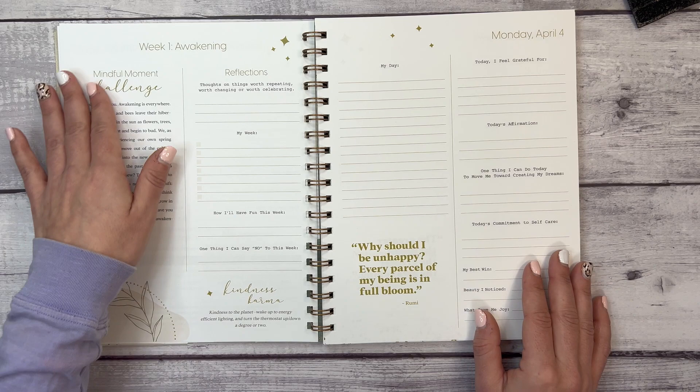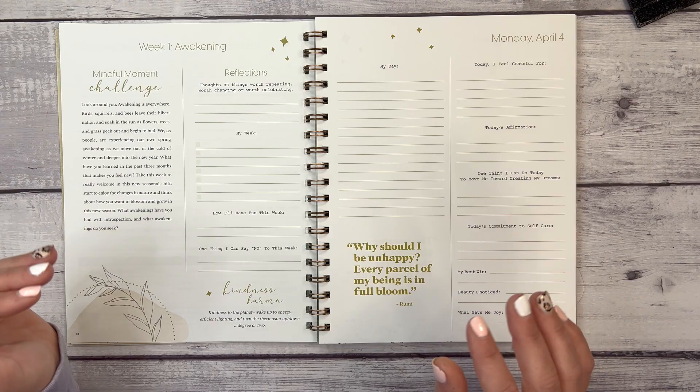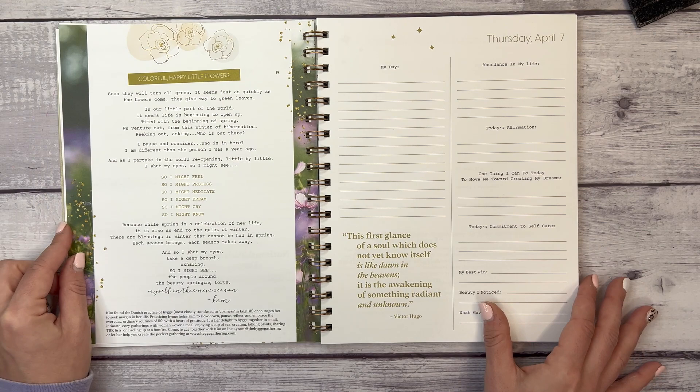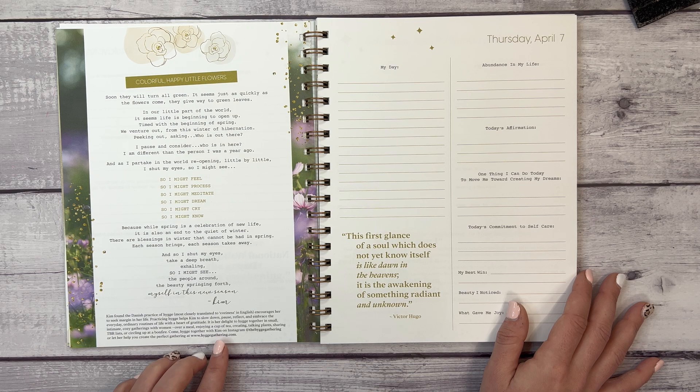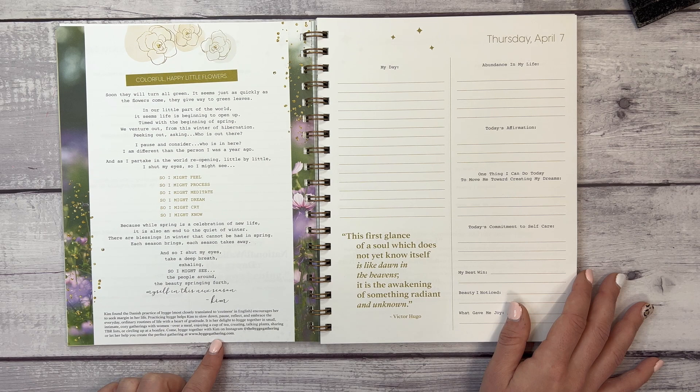Week one has a mindful moment challenge and its focus is 'Awakening.' Then we have the daily pages — colorful, happy, with little flowers. There's also a poem here, though I'm going to mispronounce this — 'Hygge' — I'm sorry to those who know I'm pronouncing it wrong.